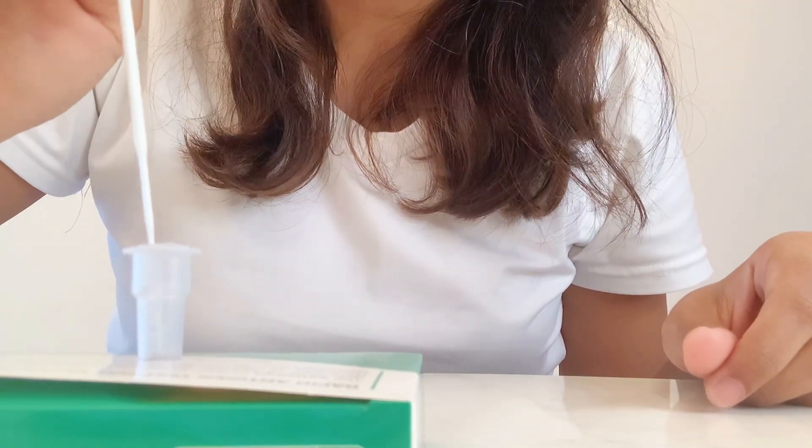Place the saliva swab into the extraction tube. Then remove the other disposable swab and insert the cotton tip into one nostril about 2cm deep, or until you feel slight resistance or a tingling sensation. Move the swab in circular motion for 5 complete circles. Repeat the same step for the other nostril using the same swab.